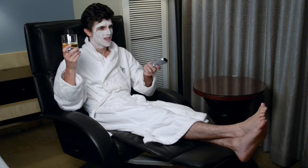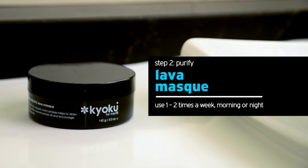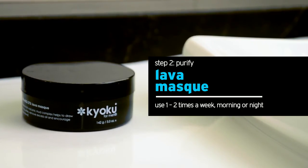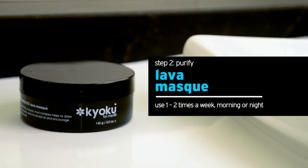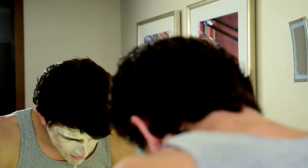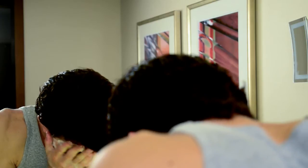As it begins to harden, you might notice a tingling sensation. This means the Lava Mask is hard at work, as the magnetic properties of the lava and Tahitian black sand draw out impurities and increase circulation, which brings more oxygen to the skin. Rinse the Lava Mask with warm water, being sure not to rub too hard and letting the water do most of the work.